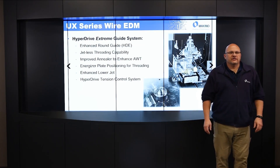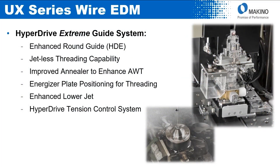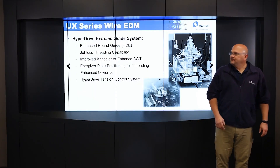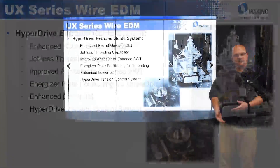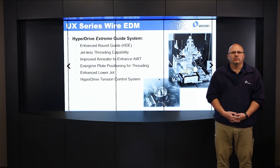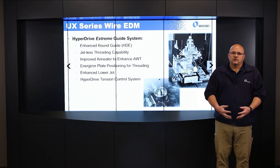The Hyperdrive Xtreme guide system features our enhanced round guide — we call it HGE for Hyperdrive Xtreme. It's a different guide than our standard U-3 and U-6, and it provides the capability to do jetless threading, which allows us to thread at the wire break point. It also enhances the threading capability for small holes, because we're not using water to thread — just air, no water jet.